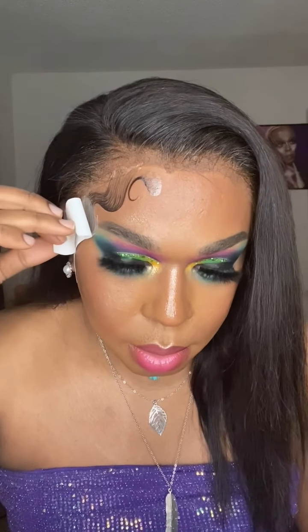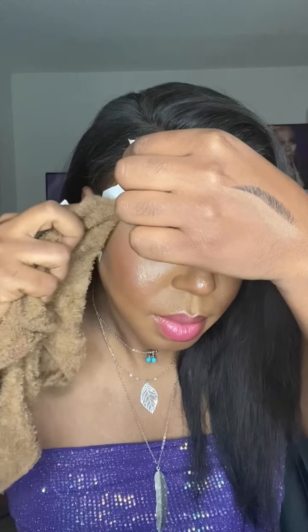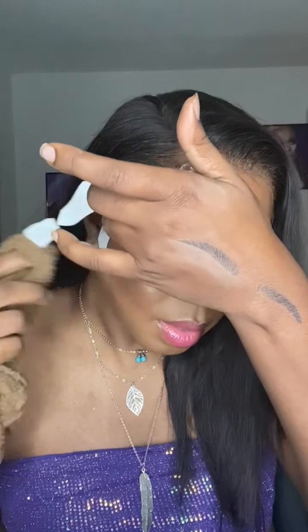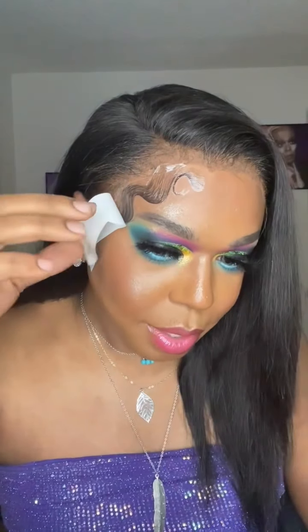Whoo, child, oh my gosh! Baby, I am gagging. Let me put a little more water right here. Damn, girl, she all in my eyeshadow. Girl, she a child, I am weak, darling.